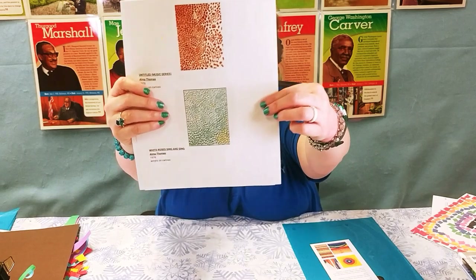She also did watercolors and oil paintings and sculptures, and she was just super cool. Kids, let's say you're doing something your whole life and then you get old and you want to change what you're doing — you can change what you're doing and do something new.